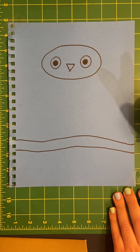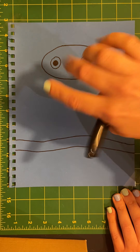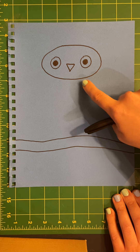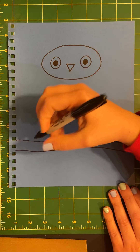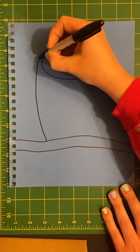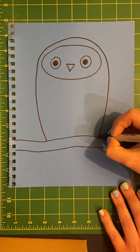And now here comes a really long line. We're going to start at the branch, go up and over that oval where the face is, and connect back down to the branch. Up and over, back down to the branch.